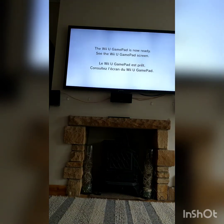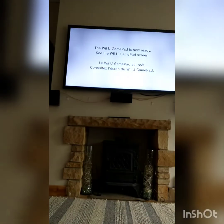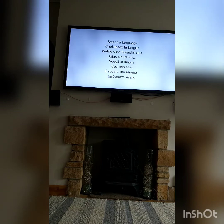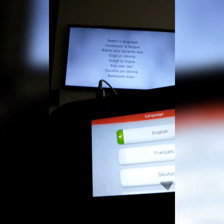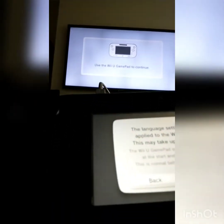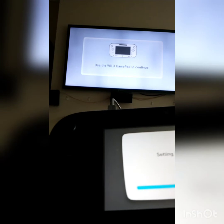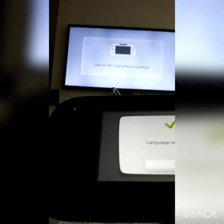The Wii U gamepad is now ready. Touch the screen to commence the initial setup of the console. It's asking me for my language now — obviously I'm English, so I pick English. The language here will now be applied to the Wii U gamepad.